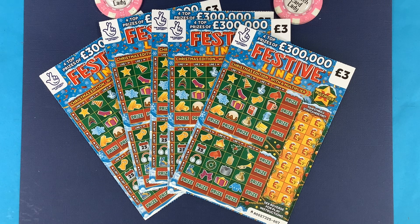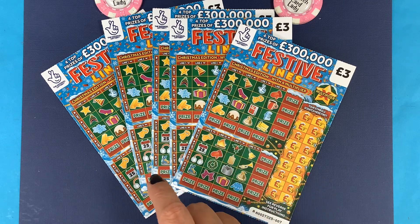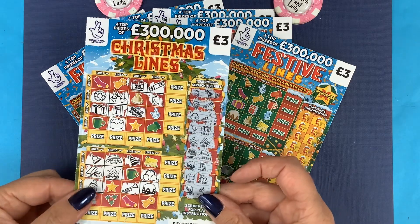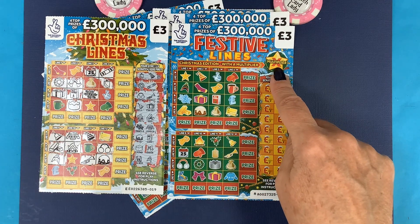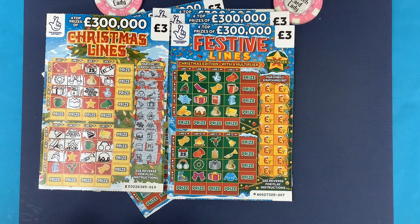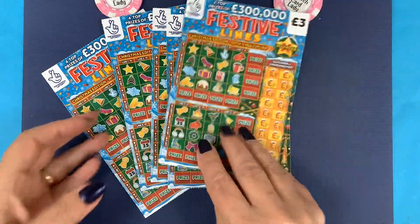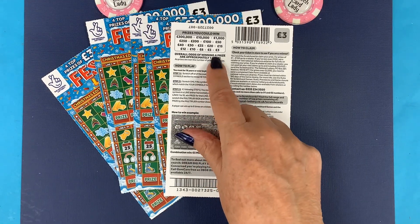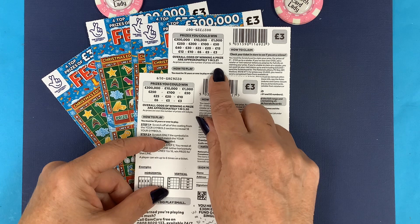Hi and welcome to another scratch card session. I'm Scratch Card Lady. Look what I've got - the Festive Lines! For those that remember last year, I keep all my old cards by the way, the ones I don't win on. That was last year's Christmas Lines. As you can see, very similar - the only difference this year is there's a multiplier on it, and last year had a cracker while this year has a skate. The odds are a lot better this time too - last year was 3.30 and it's now 3.21.